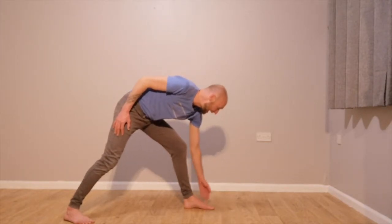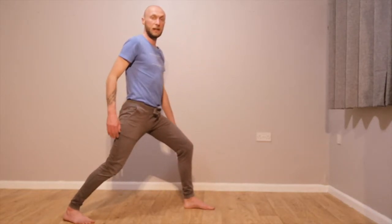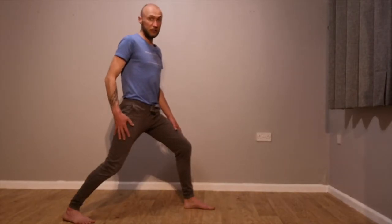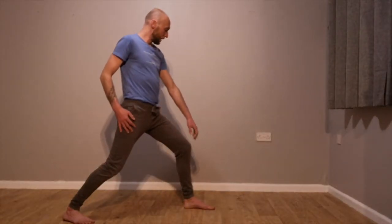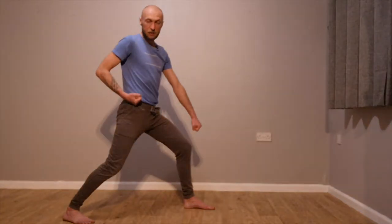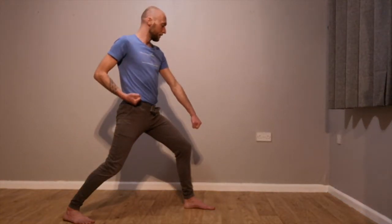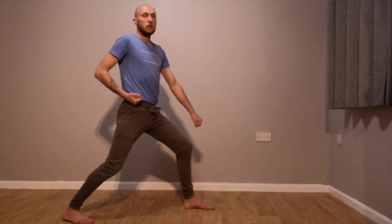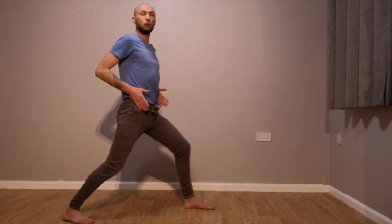In zenkutsu dachi you'll mainly do gedan barai. Think: same arm, same leg forwards. Take your fist just off your knee, other hand on your hip. That's our zenkutsu dachi gedan barai. Try to keep the hips square, shoulders square, everything pointing forward — it's called a front stance, so make everything go forwards.